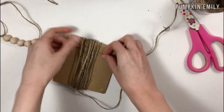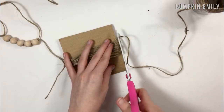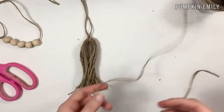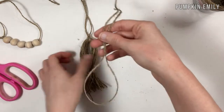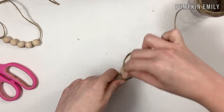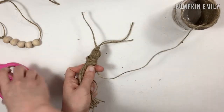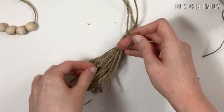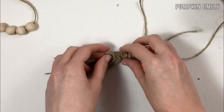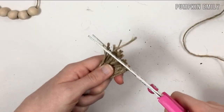After you're done wrapping the twine on the cardboard, take a piece of twine and run it through the loop and tie it at the top. Then cut the twine you were wrapping with at the bottom, and cut the twine in half at the bottom. Take a piece of twine and loop it over the tassel, then wrap the twine around about 12 times. When done, cut the wrapping twine and run it through the loop you made earlier. Pull the twine from the loop to create a knot, then trim off the extra twine from the knot and trim the bottom of the tassel.